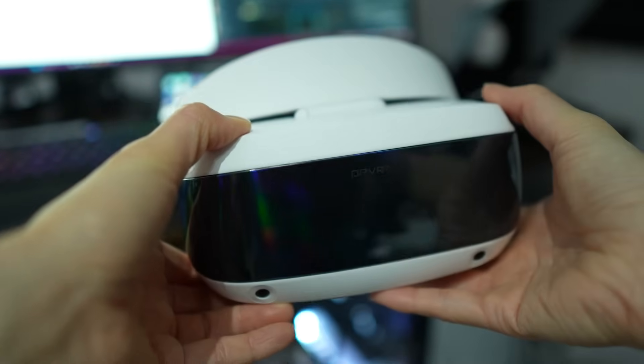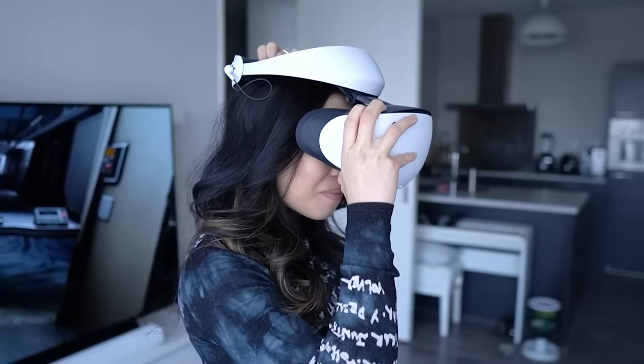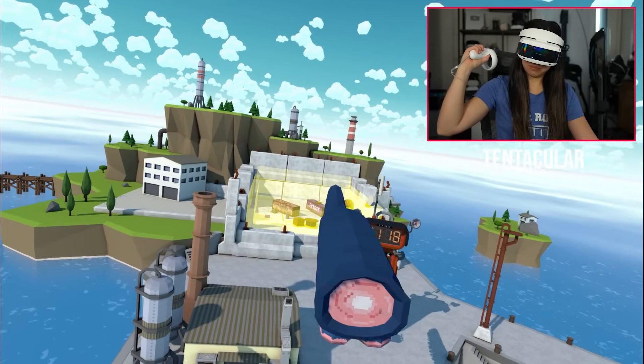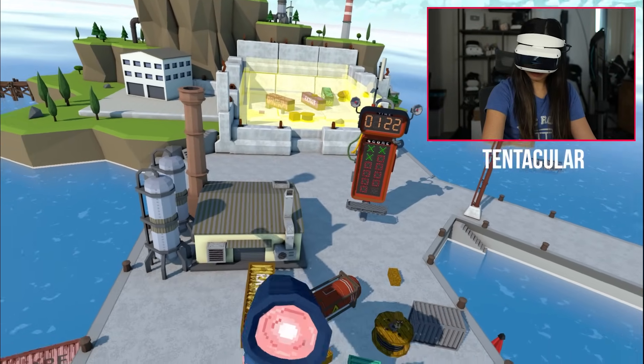In terms of build quality, it feels surprisingly robust — not at all flimsy. I think it's actually better than the PSVR 2, which feels way more plasticky and easily breakable. The DPVR E4 is also lightweight at just 280 grams without the head strap, making it lighter than many competitors.